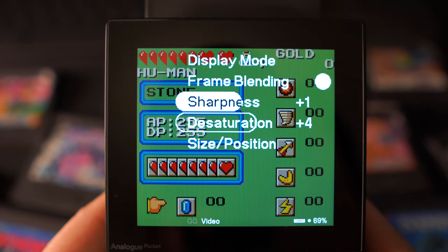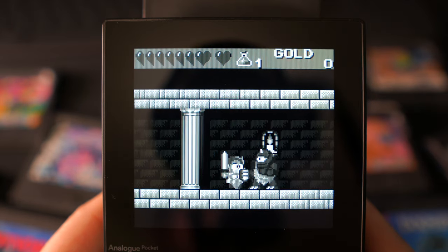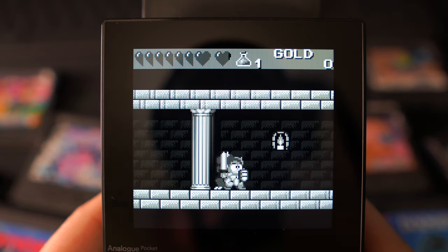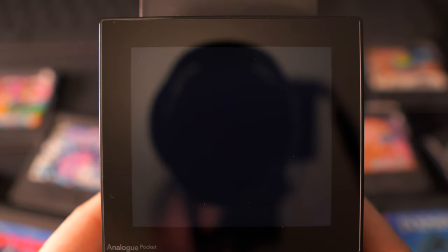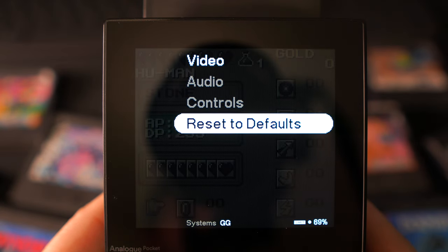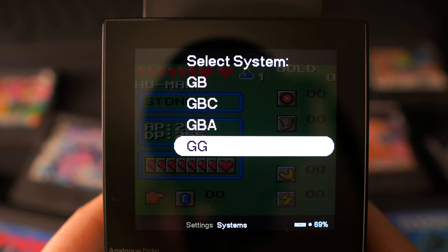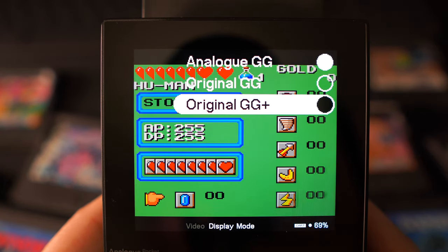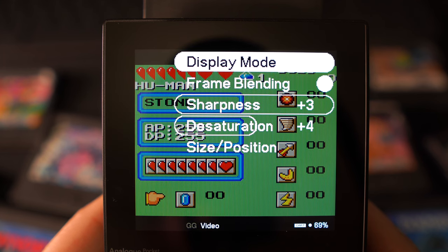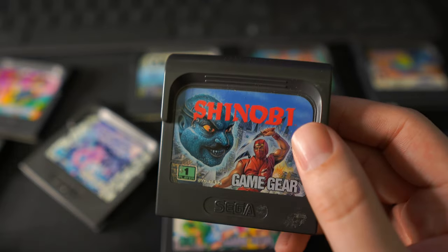You can also adjust the sharpness — I like to leave this on full for sharp clear pixels. The other thing you can change is the saturation; you can even make it look black and white like a Game Boy game. I prefer somewhere in between because too saturated looks a little unnatural. That's pretty much everything for the settings, so now let's take a look at the 11 games I've got, starting with Shinobi for the Game Gear.